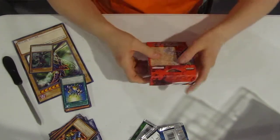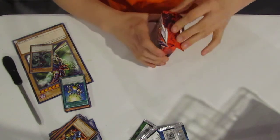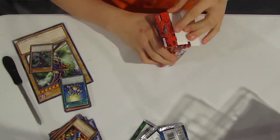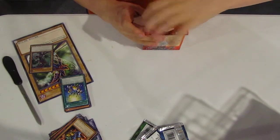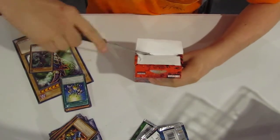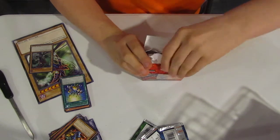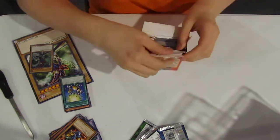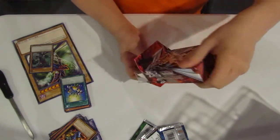Now let's move into the Starter Pack. It has the list of the Starter Pack right here. Give me something good. It won't open — oh crap, I messed up the box. I wanted to keep this box in good condition but it's just too hard to open. There we go. I'll try to tape it up together if I can.